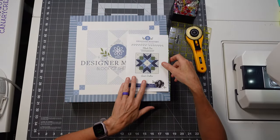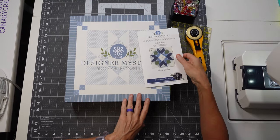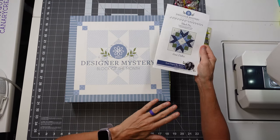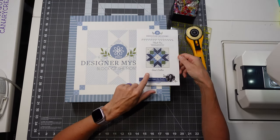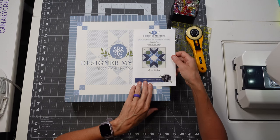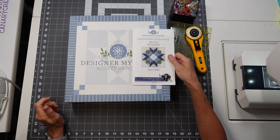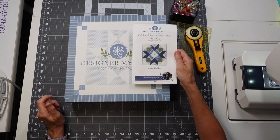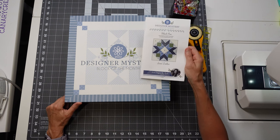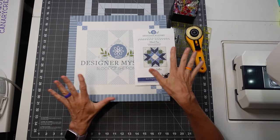Let's get started with our very first block in the 2022 Designer Mystery Block of the Month. This is the first Designer Mystery Block of the Month I've ever done — I'm excited. I don't usually work with these types of colors, so I'm excited about that too. This first pattern is Sand Dollar by Camille Roskelly, who designed the fabrics. This is not a free pattern, so I'm not going to show you the pattern, but I'm going to walk through putting it together.